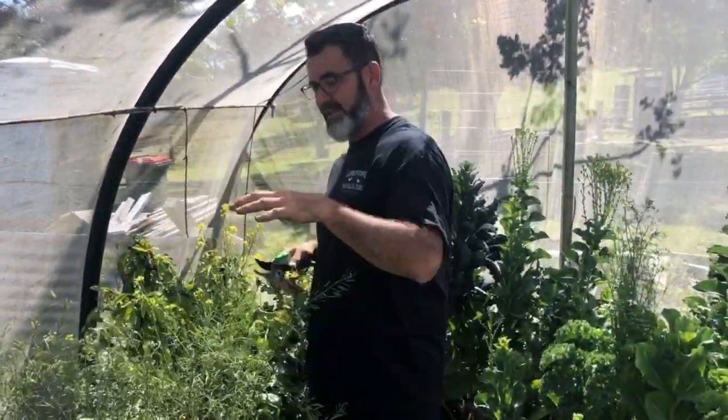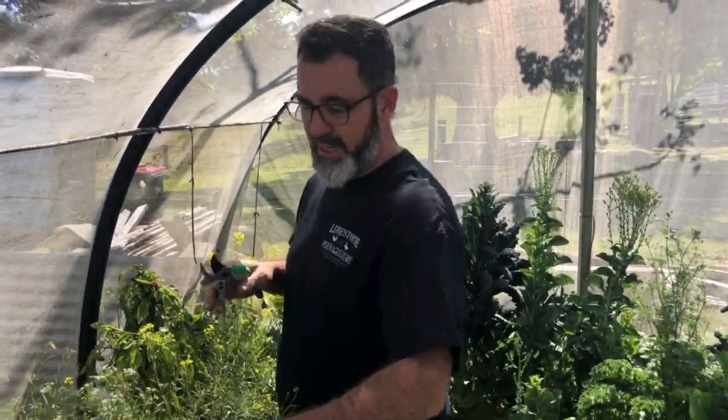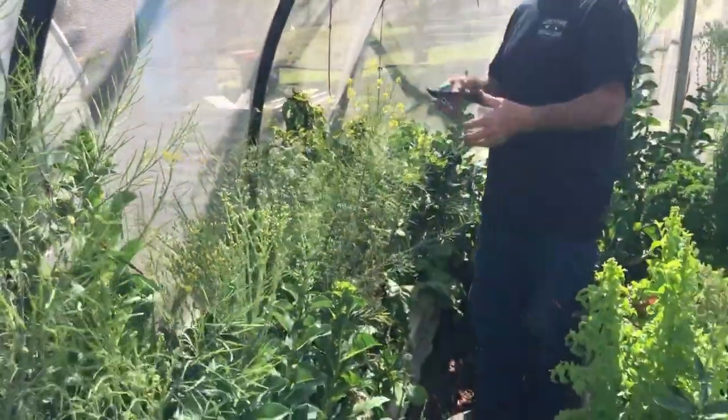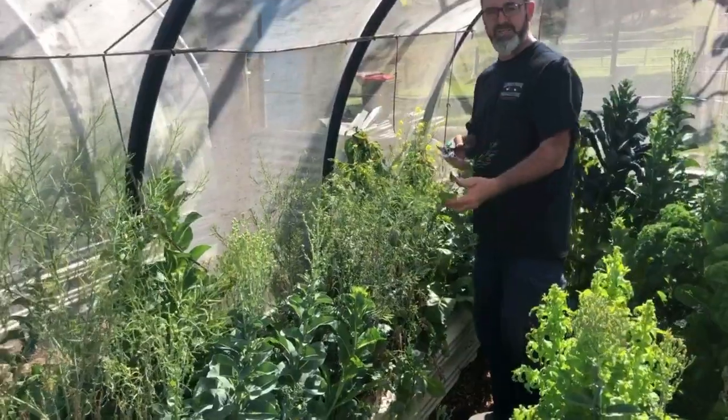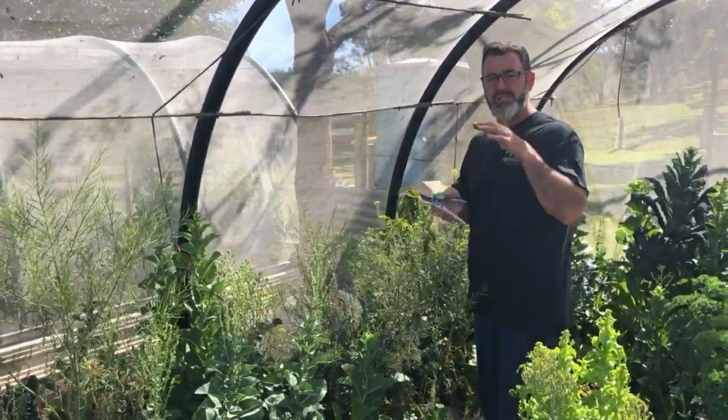Now, looking at this — this is our veggie system working on the forest layer system, so you've got canopy, sub-canopy, herbaceous shrub, right down to ground covers. You get this forest layer system built into your veggie garden. It doesn't matter whether it's a herb garden — makes no difference. It's totally scalable.